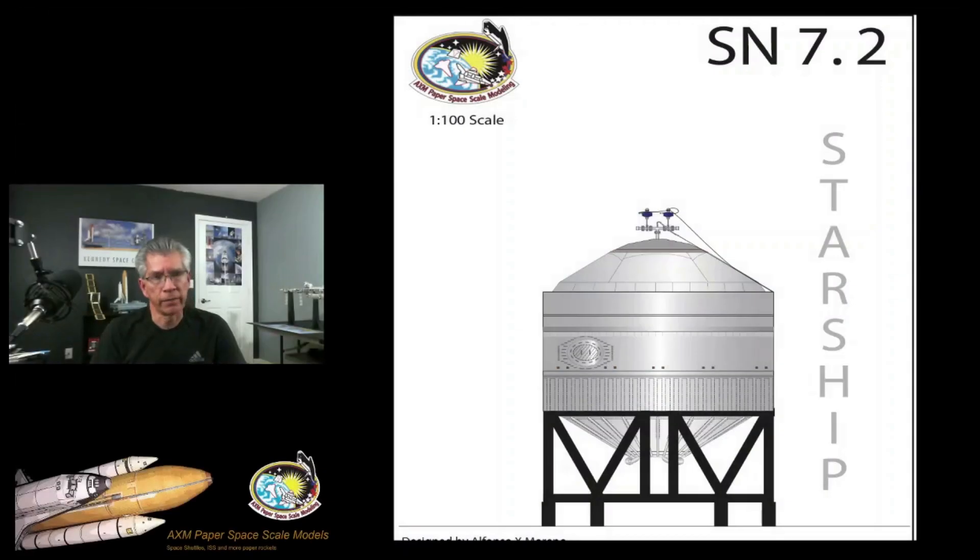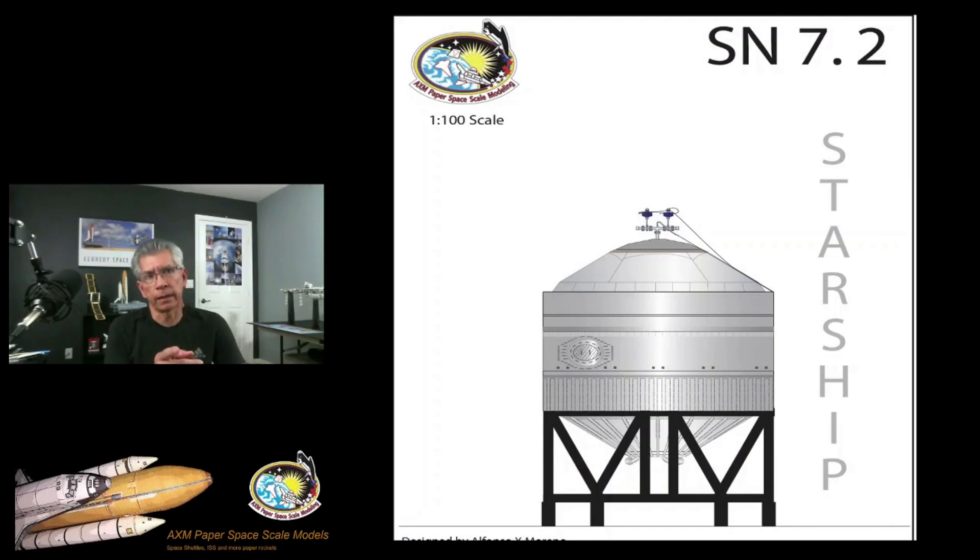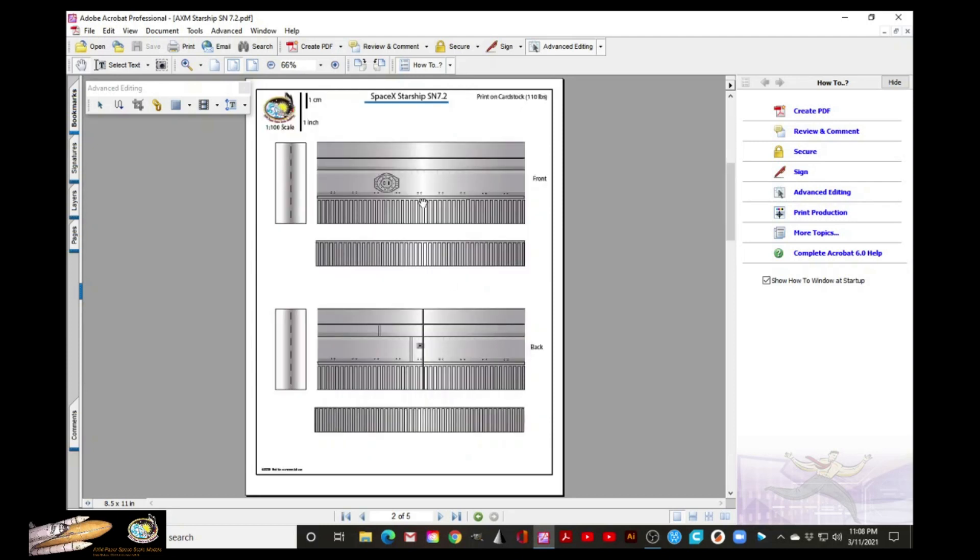But tonight I have the SN7.2, which is a Starship test tank. This is the PDF file for the SN7.2 — this is the artwork. You can see all the parts here: the upper dome, the body that consists of three rings, and the bulkhead. There is no skirt, no raptors, no landing legs.